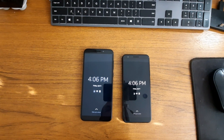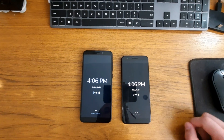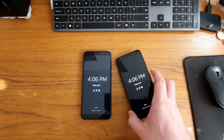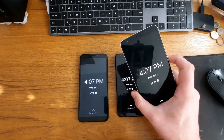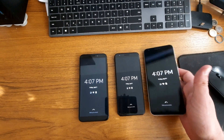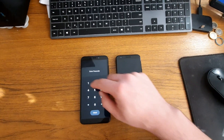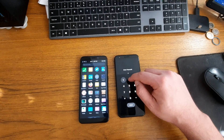Hello everyone. Today I have the PinePhone Pro and the Google Pixel 3a. This is a small one. I also have here the extra large, which is, as you can see, much larger. This one is running Mobian and this one is running Droidian.